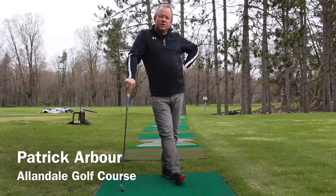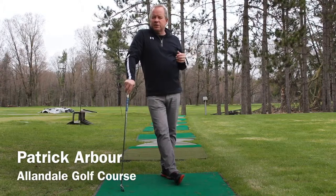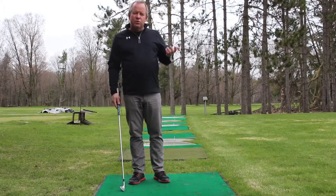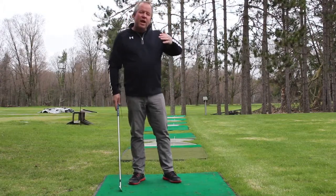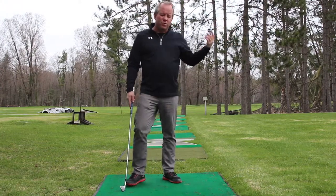Patrick Arbour here at Allendale Golf Course in Innisfil. Just want to share a couple ideas with you about getting set for your season. The easiest thing to understand, first of all, is we're all different, and we should follow a certain set of steps.